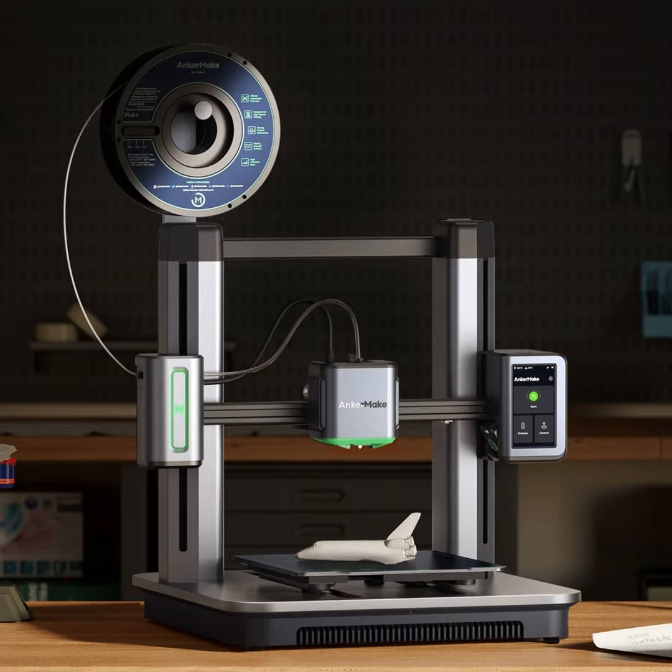If this is your first 3D printer, the M5 will be a great learning experience — though it may spoil you given how much faster it is than other printers. It's also worth noting that this is Anker's first time in this space; the company is historically known for phone accessories, charging blocks, and charging bricks.